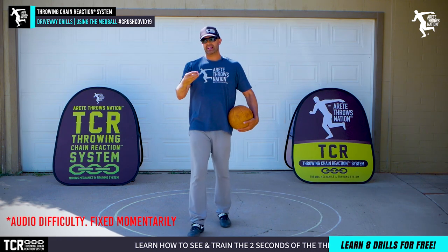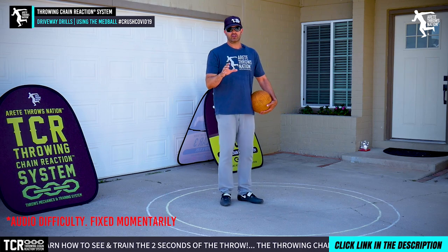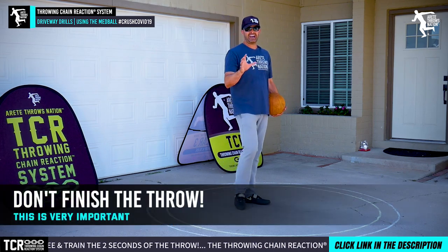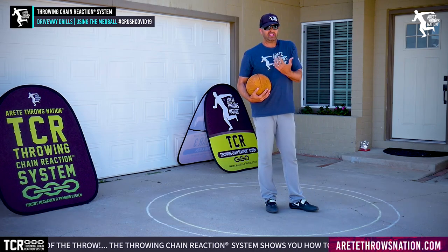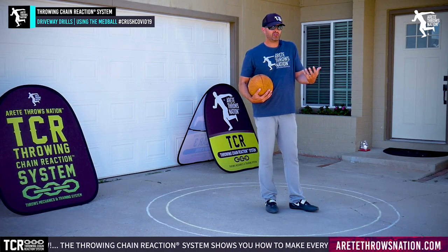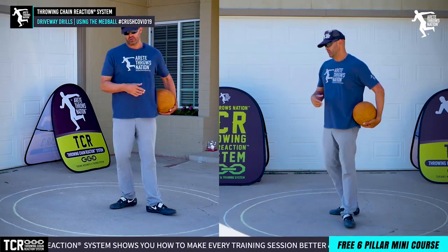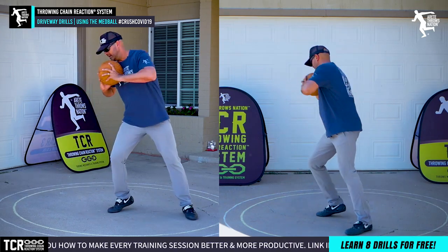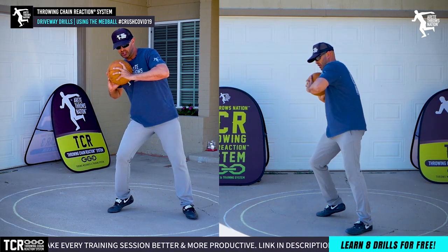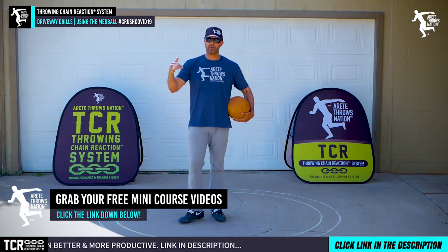One of the key things we talk about at our camps is not finishing the throw. Most people say, 'What do you mean don't finish the throw — that's the only way you can throw well.' What I'm getting at is that when you're doing drills, we want to be hitting our throws, hitting our position, and holding the position — learning how the lower body initiates into the finish before the upper body.